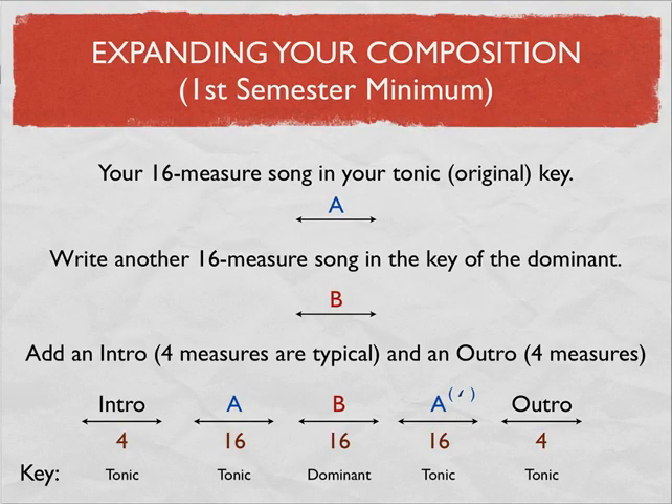For first semester students, here is a minimum map for your composition. You need to have a little introduction, the first theme in the tonic key, and then have another theme in the dominant key. Go back and do the first theme or a variation of it, and then have an outro — a tag ending — a way to make the piece feel like it's finished.